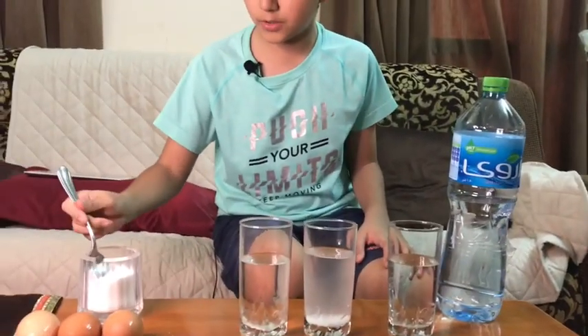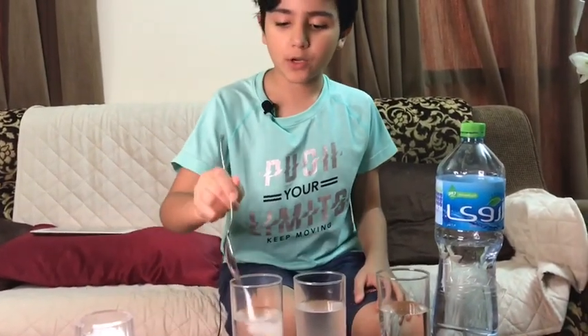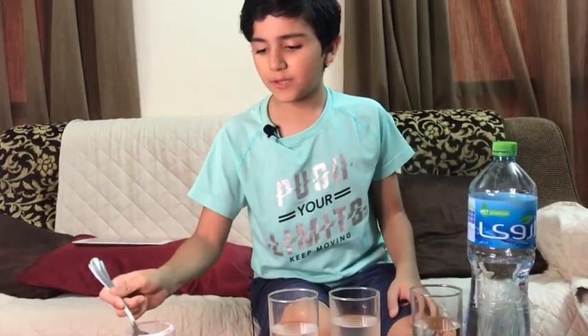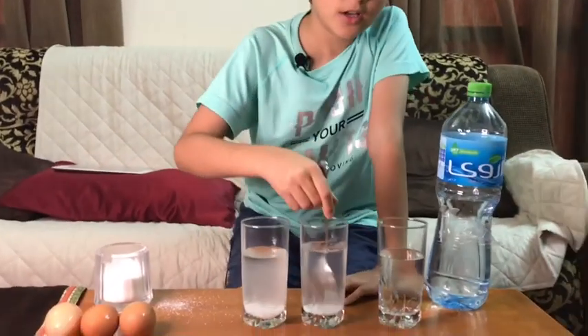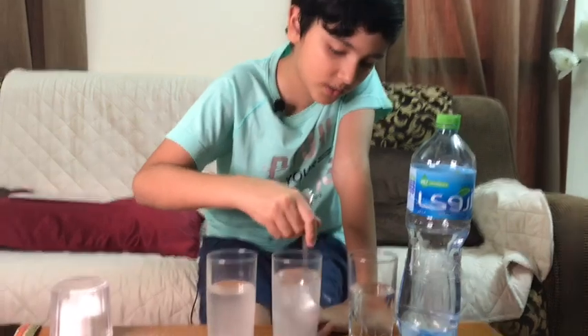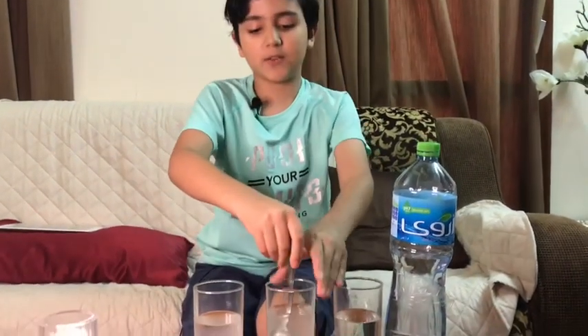Now moving on to the next one — one, two, three — oh, a little bit of spillage there — four. Now we just have to stir it until the salt dissolves, and when it dissolves that's when we can see the results.